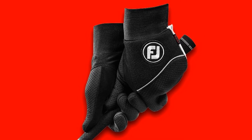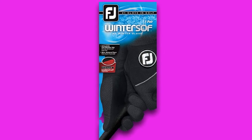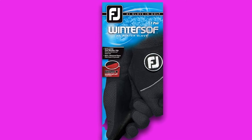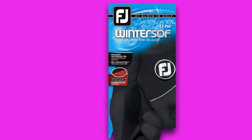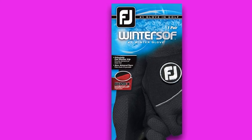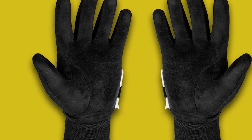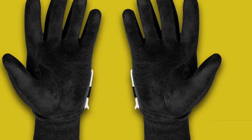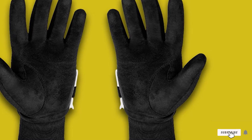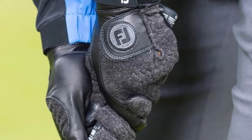In order to play effectively in the winter months, you need to be able to keep both of your hands warm. Winter golf gloves will also come up the wrist a little higher than a traditional golf glove, just to help hold some extra heat. The FootJoy Men's Winter Soft Gloves are warm, but not so thick that they get in the way of your grip. These winter gloves are also designed to help block your hands from the bitter wind. This is an affordable and high-functioning pair of gloves that we highly recommend.